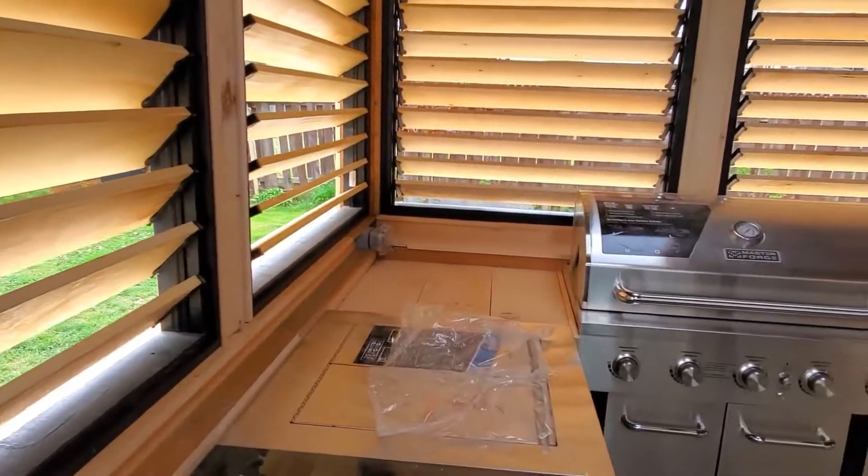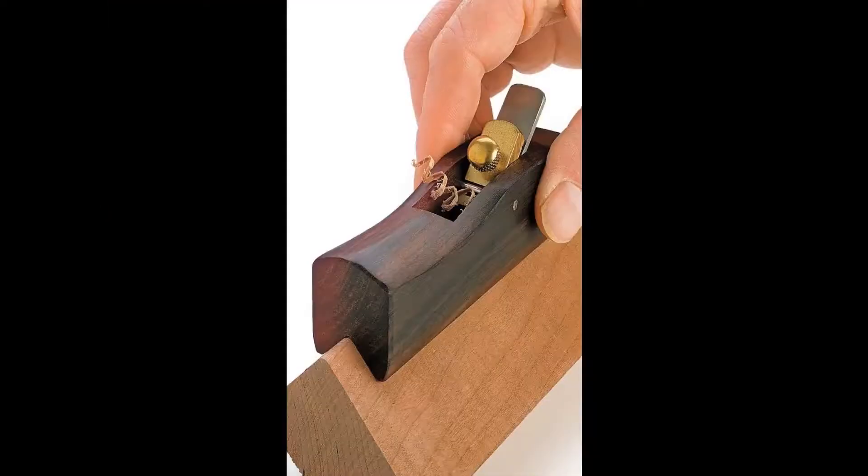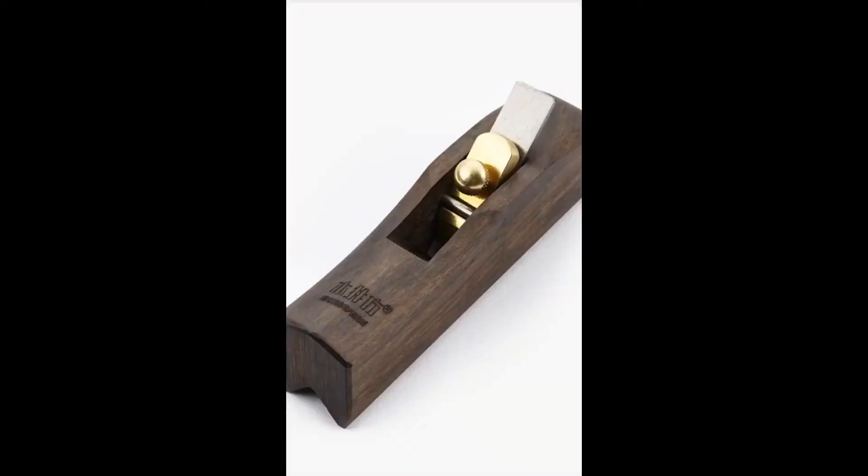What I used was a Lee Valley mini edge rounding plane. This plane worked really well in easing the corners very quickly. I think the end result turned out really nice. I particularly like the color of the pine against the black frames.